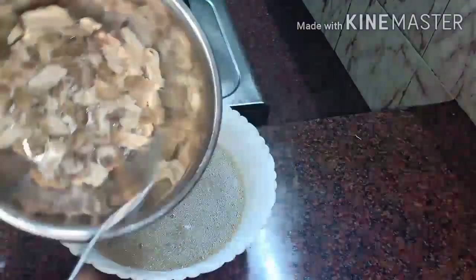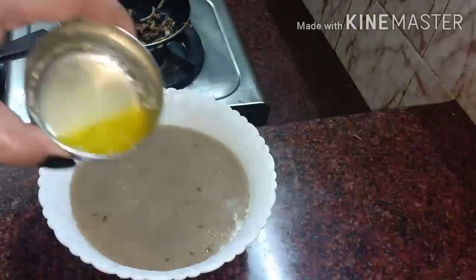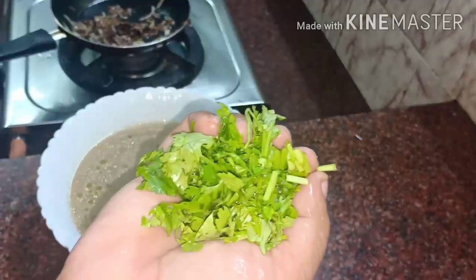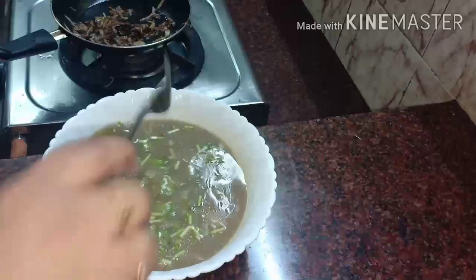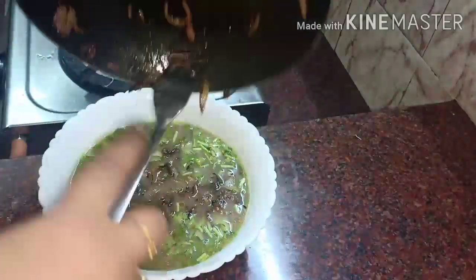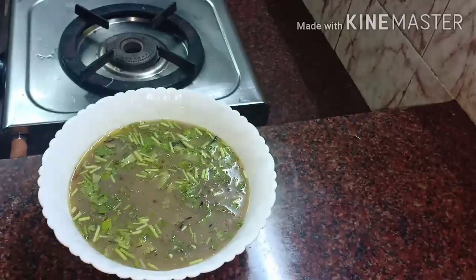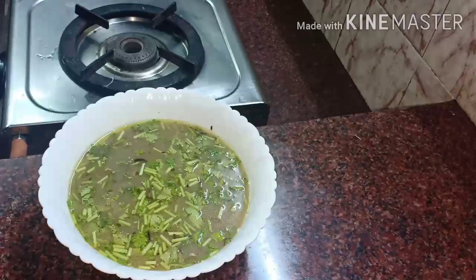Mix the back of chicken. Then pour the rice and add the same powder, pour the rice and the juice. Now, I will cook the chicken. It is called chicken shorba. Try this soup, it will be easy to cook. Thank you!